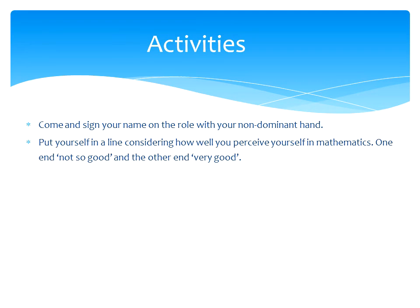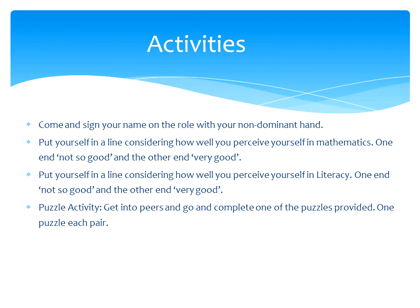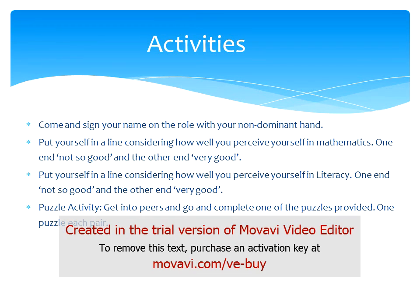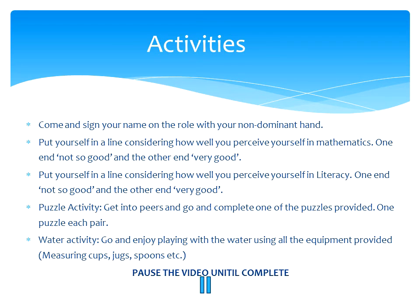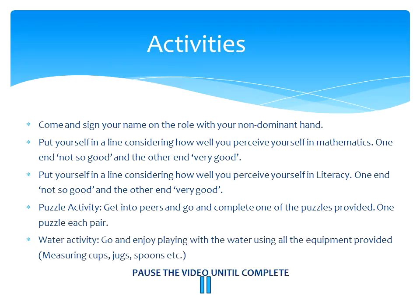At activity 1 you will come and sign your name on the roll using your non-dominant hand. At activity 2 you will put yourself in a line considering how well you perceive yourself in mathematics — at one end not so good and at the other end very good. At activity 3 you will put yourself into a line considering how well you perceive yourself in literacy, again from not so good to very good. At activity 4 there will be a puzzle activity — you will get into pairs and complete one of the puzzles provided. The last activity will be a water activity; go and enjoy playing with water using all of the equipment provided such as measuring cups, jugs and spoons.